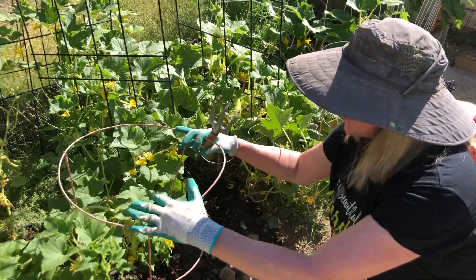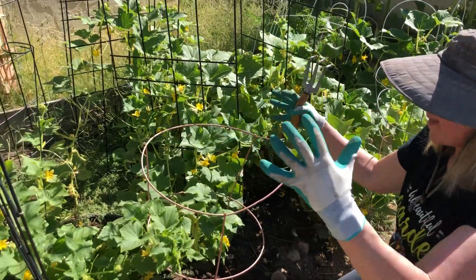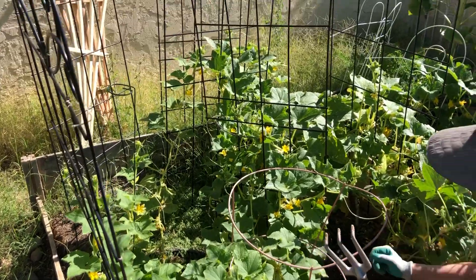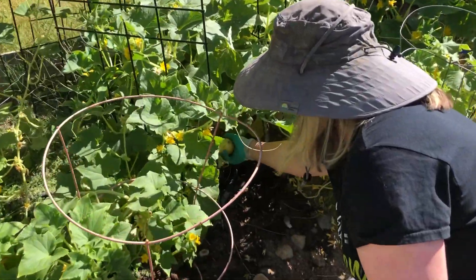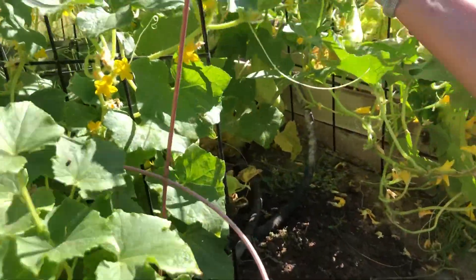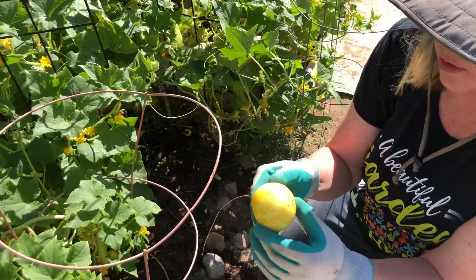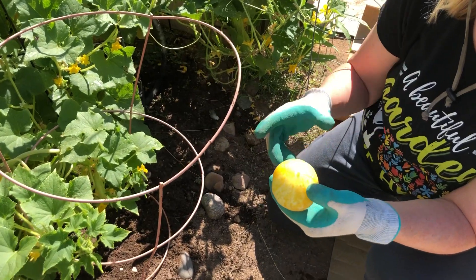Cucumber plants are good — you can get some kind of trellis, put it in there, and let it grow up the trellis, then pick them off. This one is kind of fun: these are lemon cucumbers, and they get like this — they're yellow. That's really their only similarity to a lemon, that they're yellow.